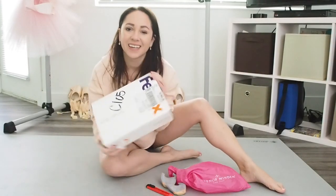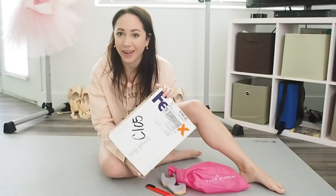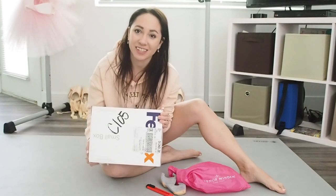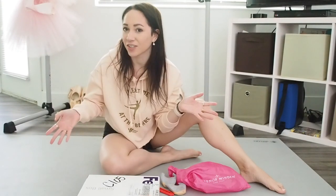All right, so the moment of truth has come. The Gainer Mindens that I ordered back in January, and it's now at the end of April, have finally arrived. So we're going to open them and see what everything looks like, because this is the new European style. I've never worn the new style.